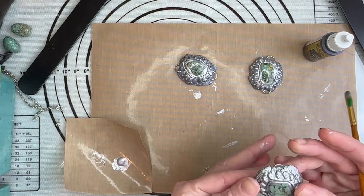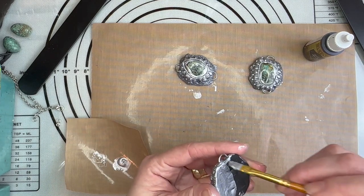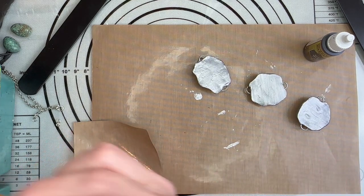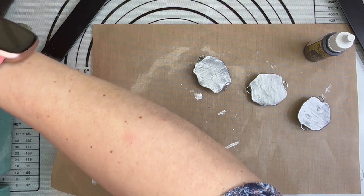Okay, this one's basically dried so I will start going on to the back now. I'm going to give that probably about five minutes to dry before we put the black on.